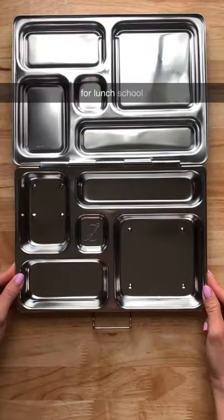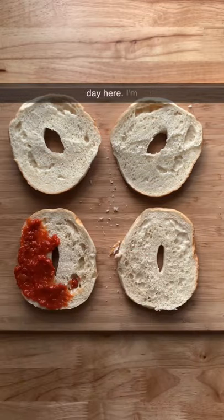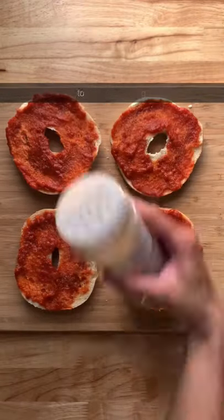Here's what my kids are having for lunch. School is officially over but I still pack their lunches in their lunchbox every day. Here I'm making some pizza bagels. I'm going to start with some marinara sauce,